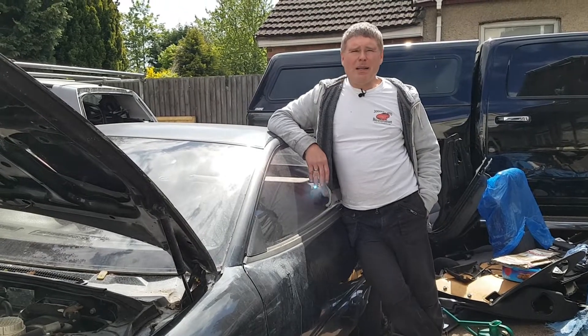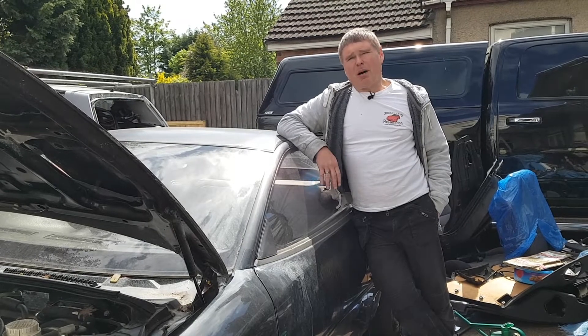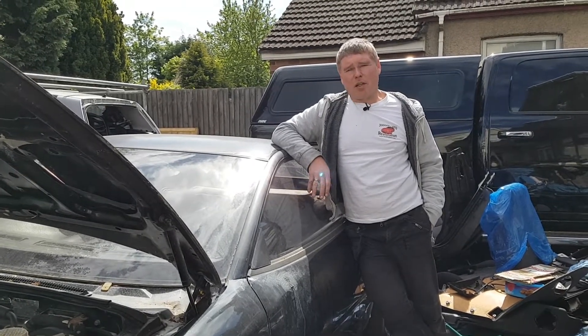Well hi everyone and welcome back. Today is going to be the second part and the final part of the video series on water leaks on these cars.